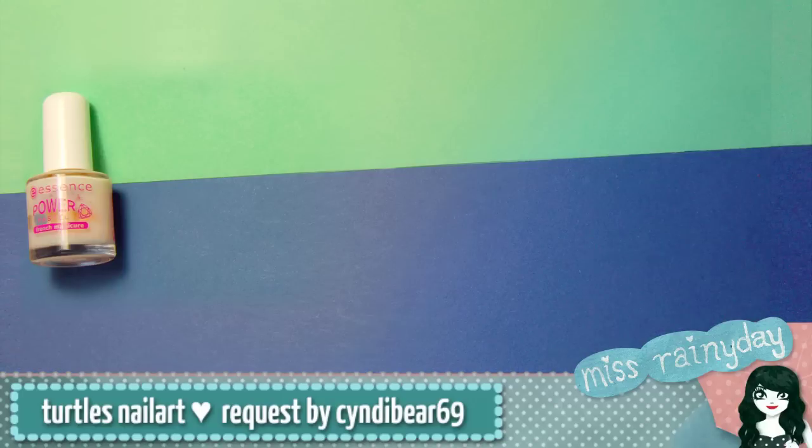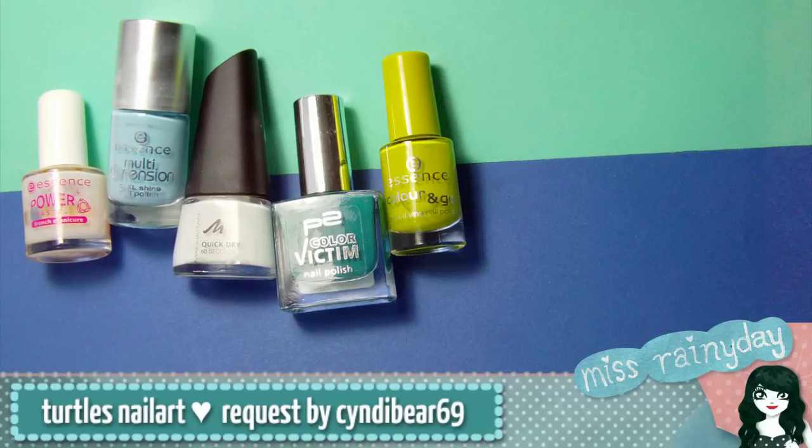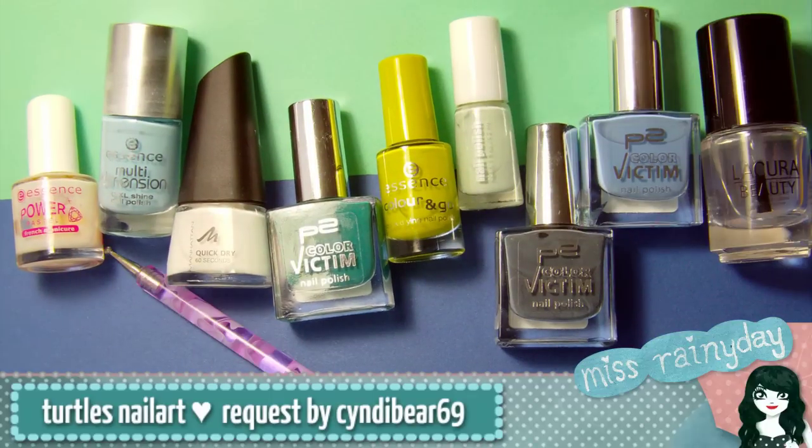You will need a base coat, light blue, white, teal green, lime green, pale green, dark grey, a medium blue, a top coat, a dotting tool, and a detail brush.